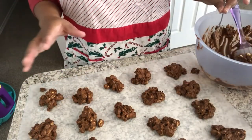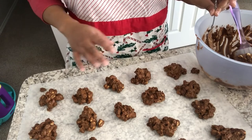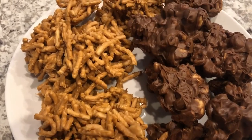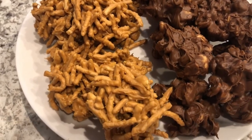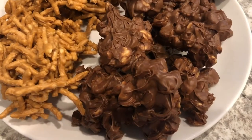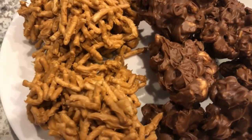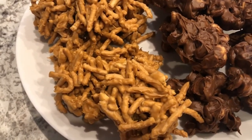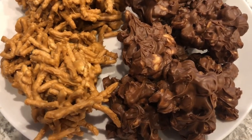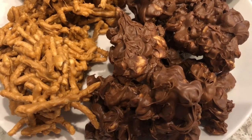I am going to let these set up and let the Bird's Nests finish setting up and then I will come back and show you the finished product. It took about one hour for the Bird's Nests to set and about two hours for the peanut clusters to set. Howard had never had either one and he tried them — he said the Bird's Nests kind of reminded him of pretzels but he did like them. And the peanut clusters: if you are a fan of Goobers or chocolate covered peanuts you'll really like them. They taste more chocolatey than butterscotch.